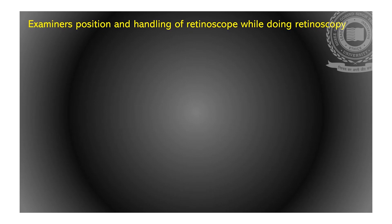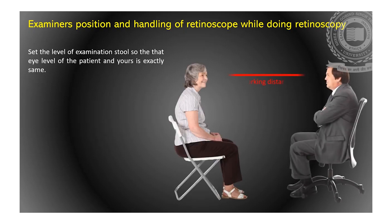Now let's discuss the points to be remembered by the practitioner as well as for patient preparation. Before starting retinoscopy, you should know about the examiner's position and handling of the retinoscope. Firstly, set the level of the examination stool so that the eye level of the patient and examiner is exactly the same.